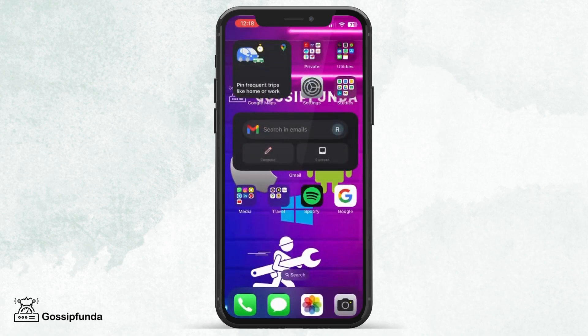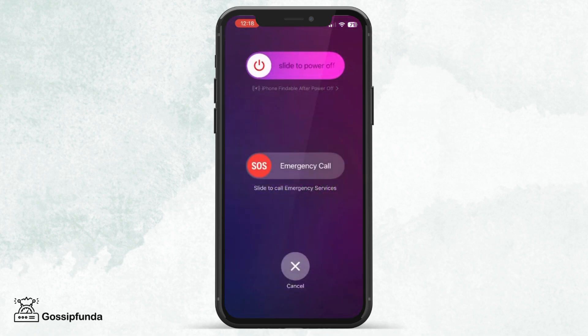Then, we need to restart the device. For this, long press the power button and the volume up or down button, then slide to power off, and restart your phone again.